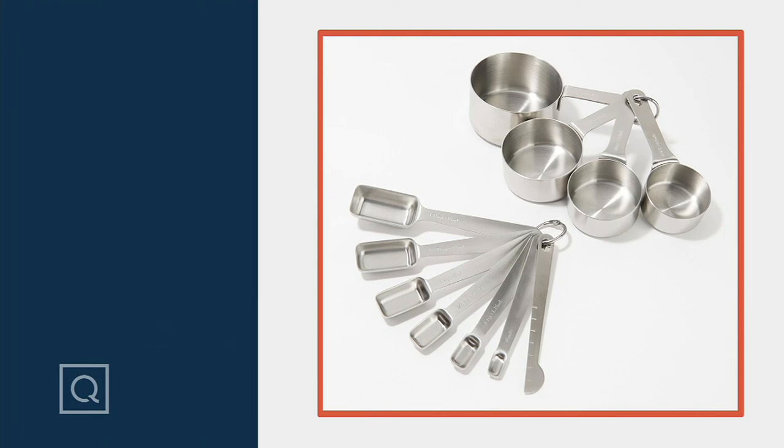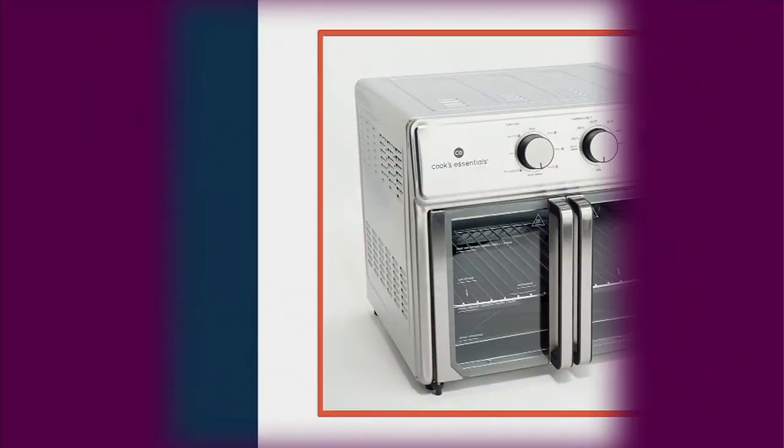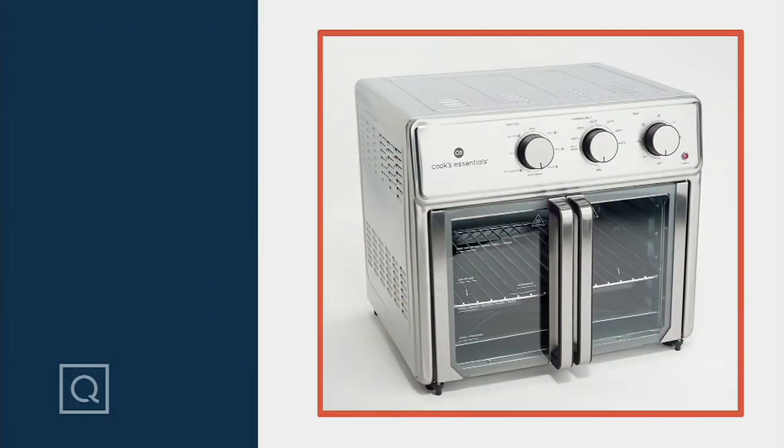Now it's time for our best value of the day here on QVC2. It would have a value of $200 anywhere else; here it's $125. This is a Cook's Essentials 25-liter French door air fryer oven.